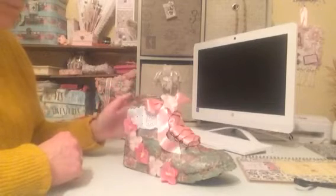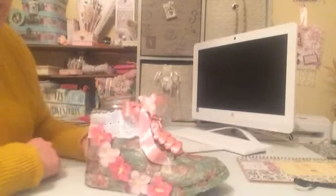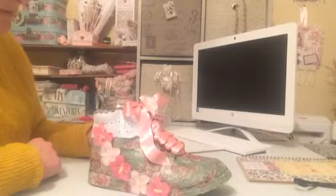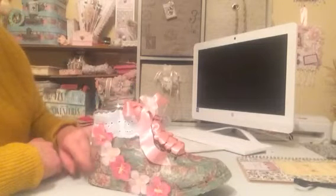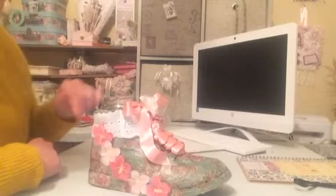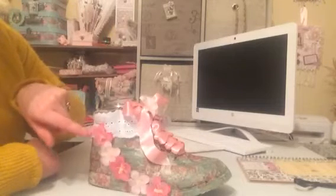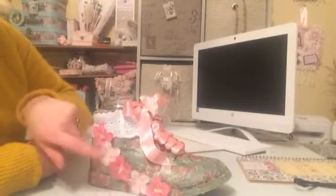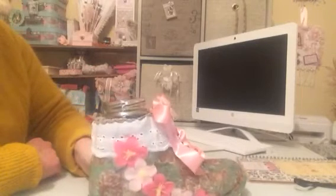We had to do an altered boot, and this is my altered boot. I was a bit stuck on ideas, thinking about what I was going to use it for. I started off with a plain leather boot and then decoupaged some decoupage paper on it — a lovely floral design. Down the side, I've done some little flowers that I won in a challenge, and around the top I've just put some eyelet lace.